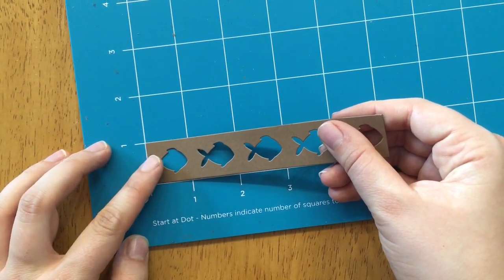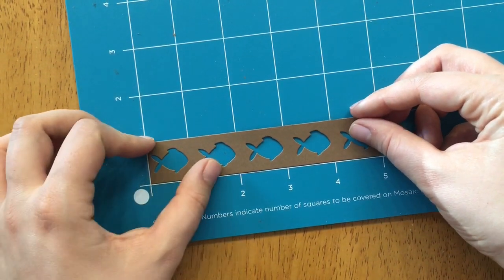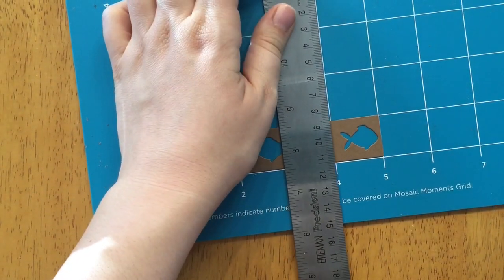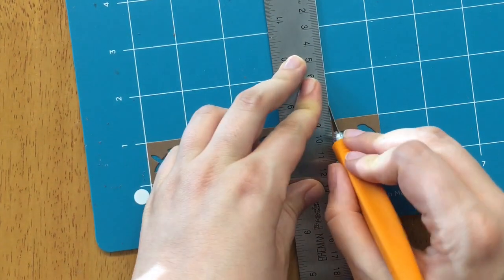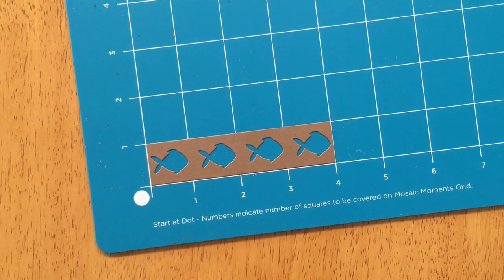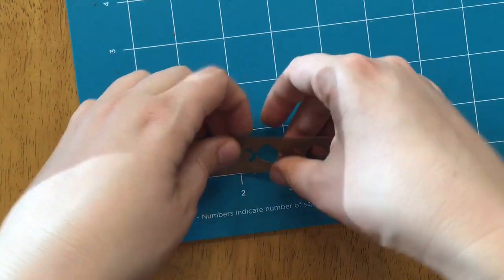I'm using the Mosaic Moments mat to trim down the Fishy Border die — you can watch a video about using the mat on our YouTube channel. I'm going to cut where the four is on the back of the mat; the lines help you cut to the sizing of the grid paper. Now it's a 1x4 shape, which is what I need for my layout. You can always trim the die down if it's too long.